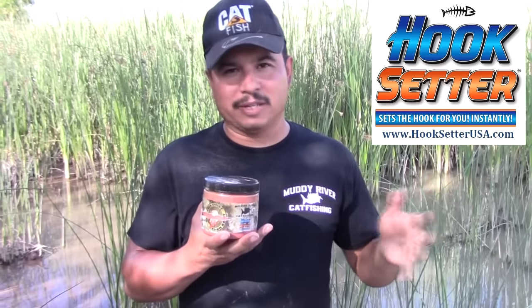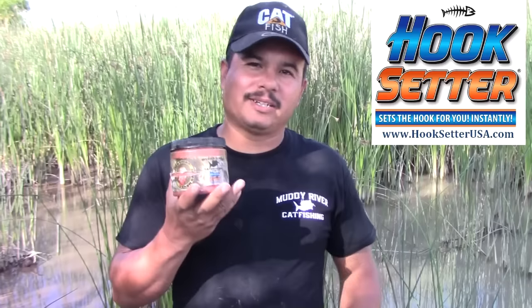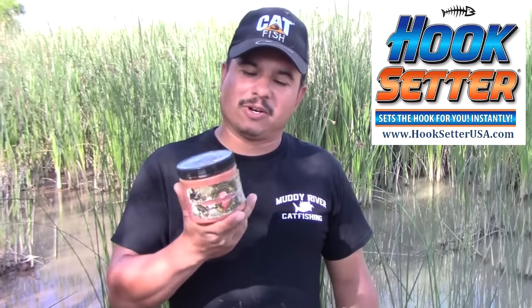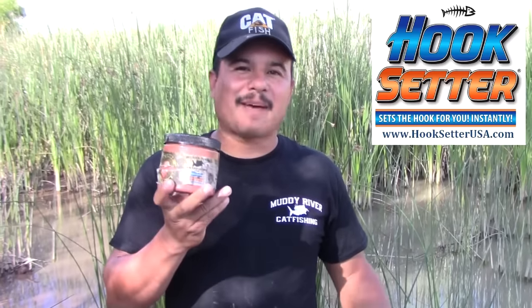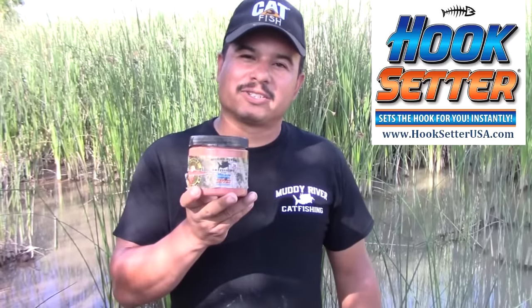If you're going fishing within the next day or so, refrigerate it; if not, throw it in the freezer and it'll be ready for your next trip. Happy to say we've got chicken liver chum bait available for you guys — hooksetterusa.com, go check it out.